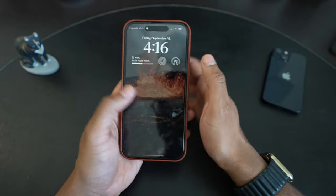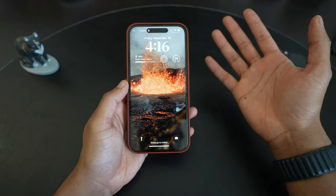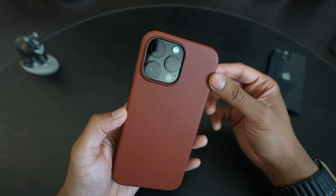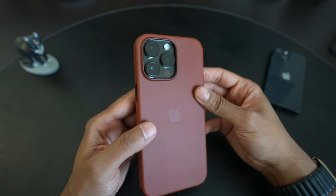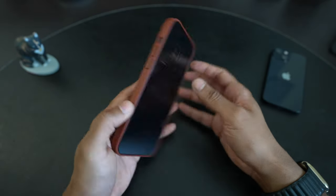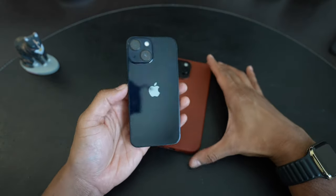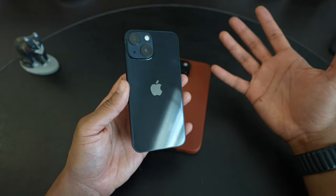I got a little taste of Dynamic Island while setting up — it expands and gives a little check mark when something gets Face ID approval. And of course the camera changes — I've seen YouTube comparisons between the 14 Pro and 13 Pro, and the differences seem pretty minor. We'll see if I notice any difference in day-to-day use.